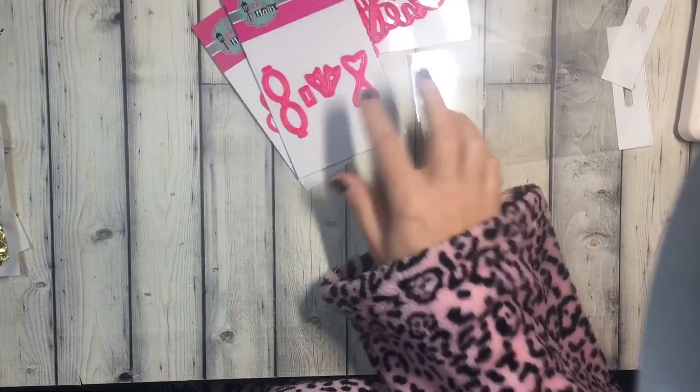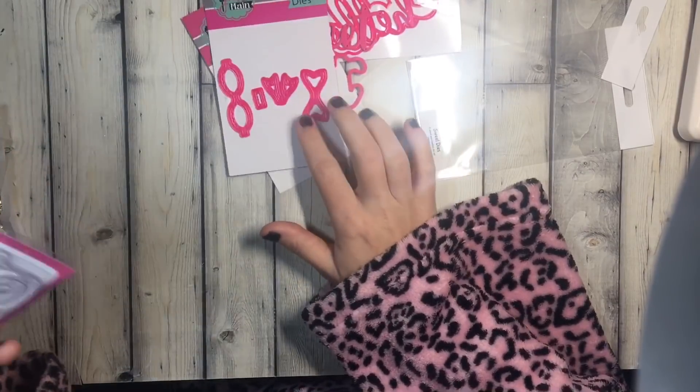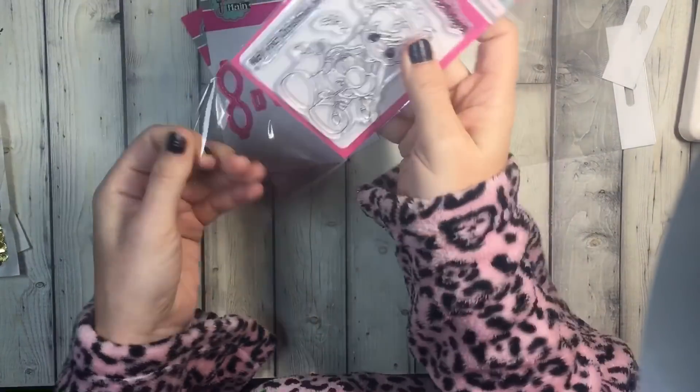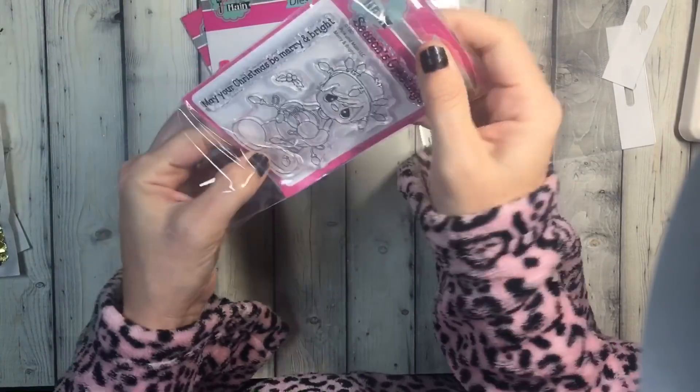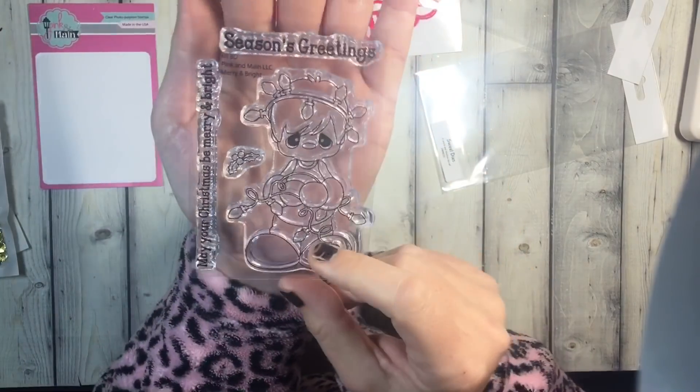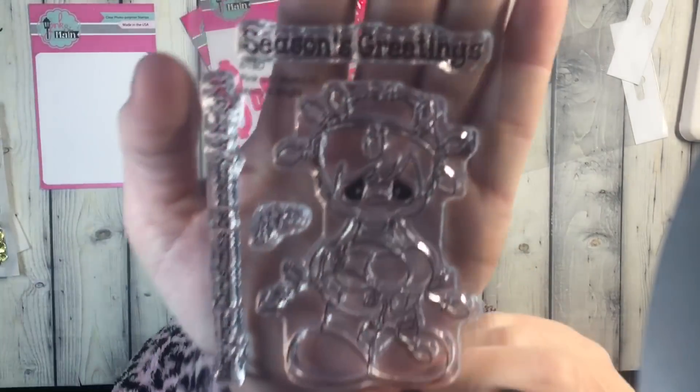When the sale was going on they had 30% off, and then it was a free gift when you ordered. Last time I got a stamp too and it wasn't a sale, so I think they might send a little freebie stamp every single time.